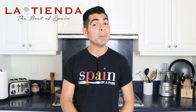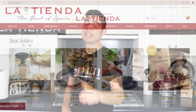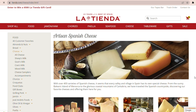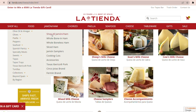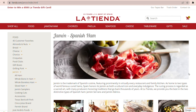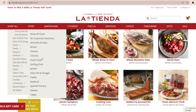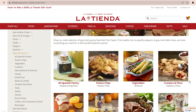This video is sponsored by tienda.com. La Tienda is an online superstore focusing on all things Spain for your kitchen and home — they've been around since 1996. When you visit tienda.com it's going to completely blow you away, because they have so many amazing ingredients like Spanish cheeses, the famous Spanish jamón serrano and jamón ibérico, beautiful canned seafood from Spain, marcona almonds, olives, and all the spices you need to make your favorite Spanish dishes.